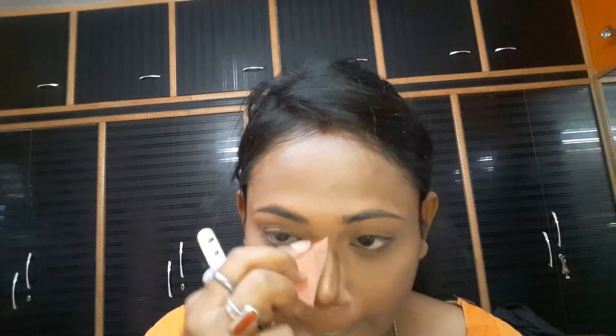And I blend it with my sponge and blend it also very well.